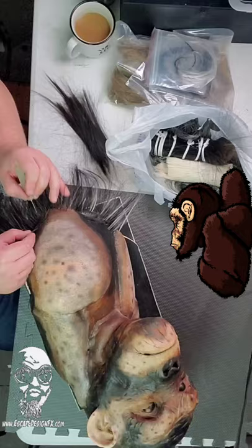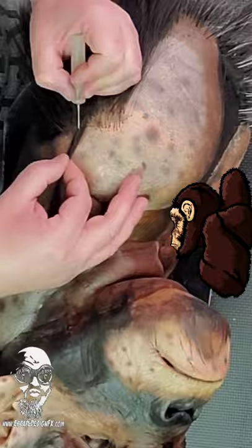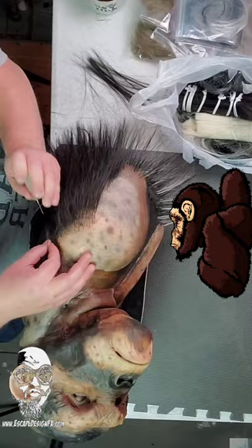In these more dense areas I can grab a couple of hairs and drive them into the skin, but as I move towards the more detailed areas I have to focus on getting one hair at a time in the follicle. It's not an exaggeration to say that I'm going to end up doing this a couple thousand times with this creature alone.